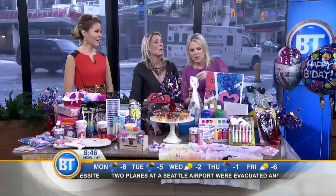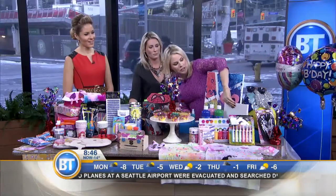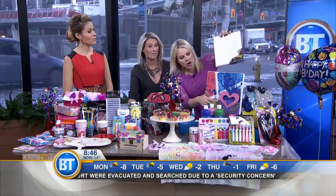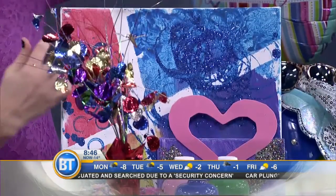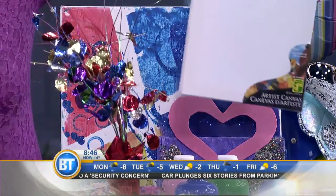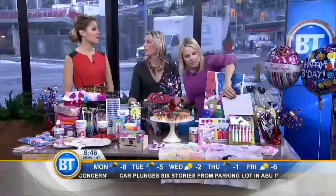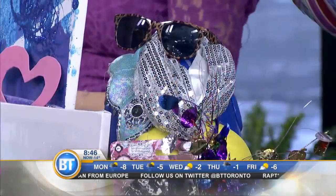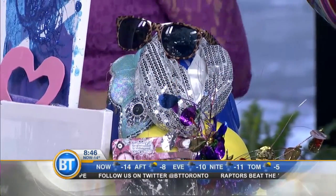Another tip: we did these canvases for a dollar — blank canvases. Our three-year-olds made some, and our daughters too. You do glitter, put some tape across, and they paint it. They take it home and it actually hangs in their room. We also did a selfie station with some props — a throwback to the photo booth. They dress up, take a picture in the mirror, and you can email or mail it to them as a thank-you.